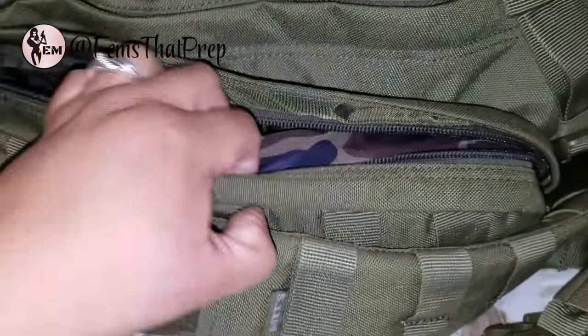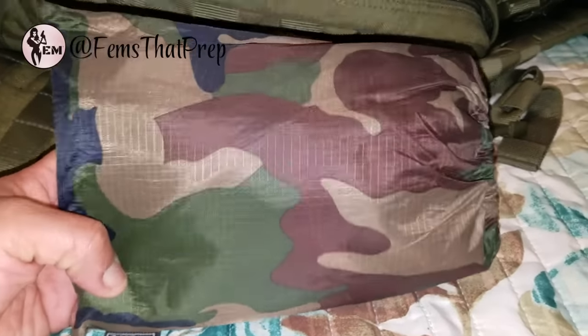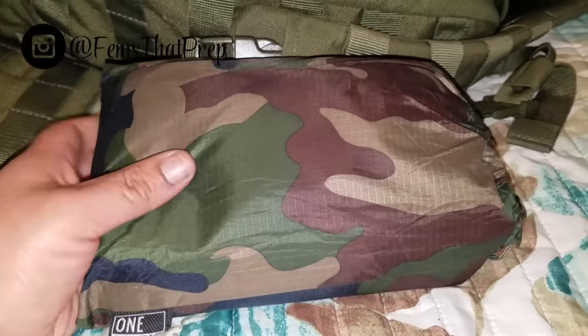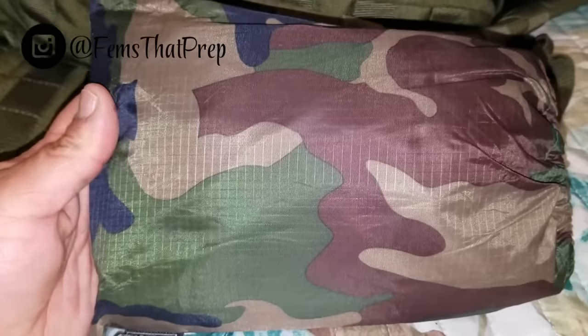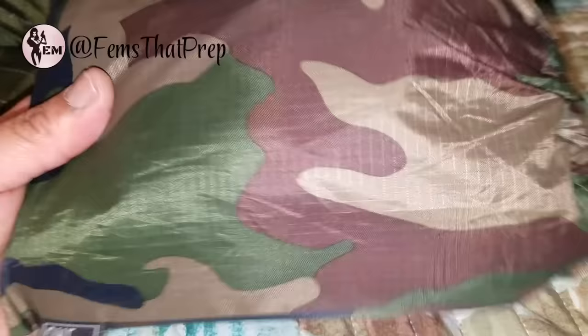This side pouch has things I want quickly accessible. This is my One Tiger poncho — it also doubles as a tarp for shelter. It comes with clamps on the side so it's easy to set up. I used to carry a separate tarp, but my bag was getting heavy, and since this works as a tarp too, I switched it out to reduce bulk and weight.